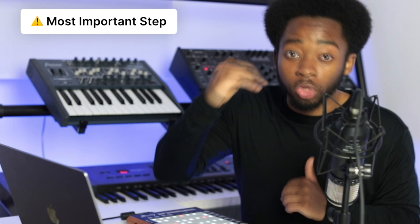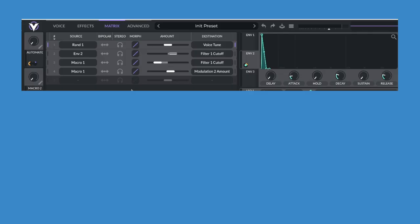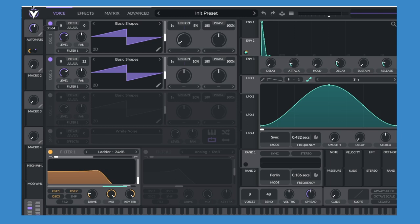Sometimes you can hear the notes going wah, wah, wah. So to create this effect, copy these settings in the matrix page. When macro 1 is at the bottom, we have our normal lead sound, but when we increase it, the filter goes down and we create the wah effect. When you automate that, the listener is going to be like whoa — it's going to make your song sound a lot more interesting.